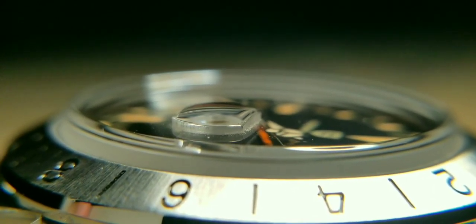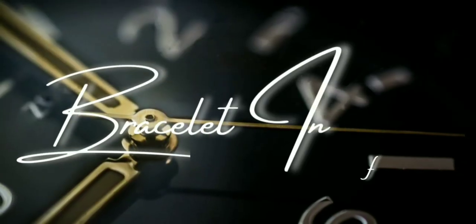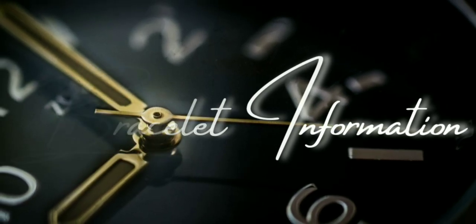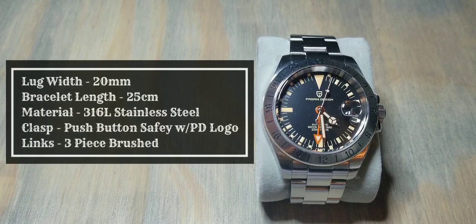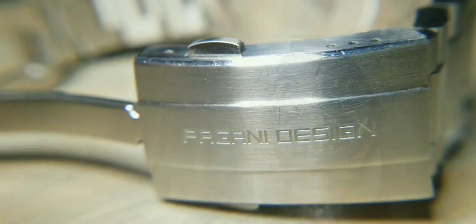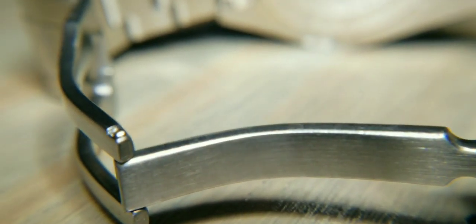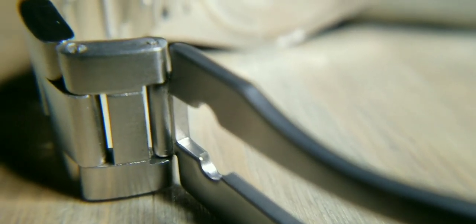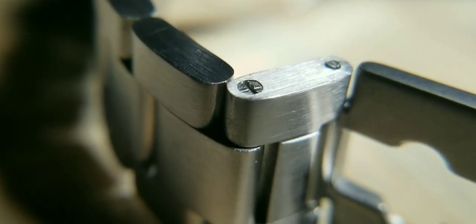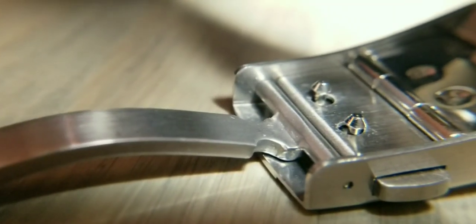The bezel is fixed, not rotating as you usually see on GMTs. For bracelet info: the lug width is 20 millimeters, the length is 25 centimeters, the material is 316L stainless steel, and the clasp is a push-button safety clasp with the Pagani Design logo. The links are brushed stainless steel, and the pins are screw-down pins — which is pretty cool for this price point.